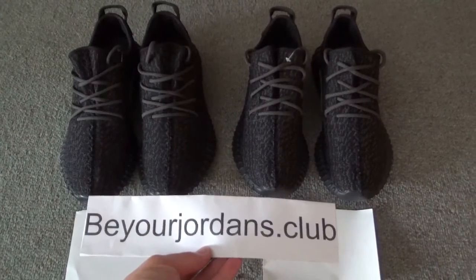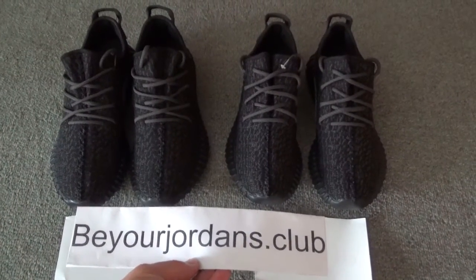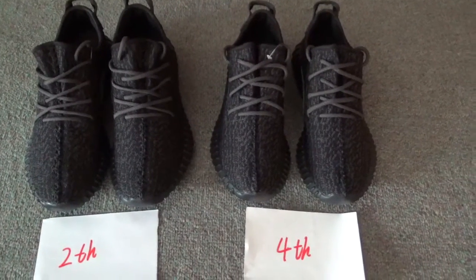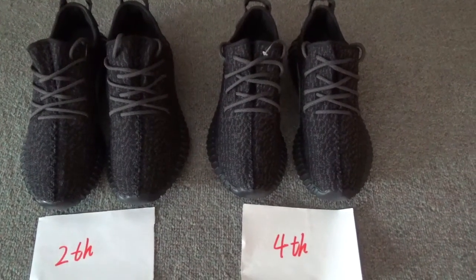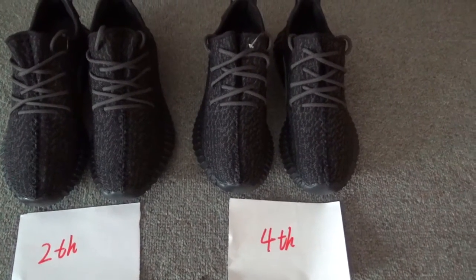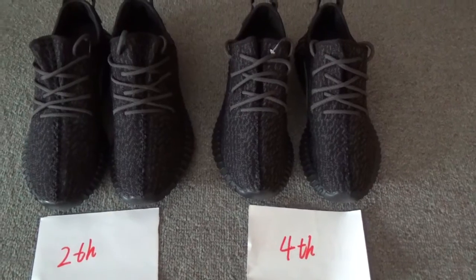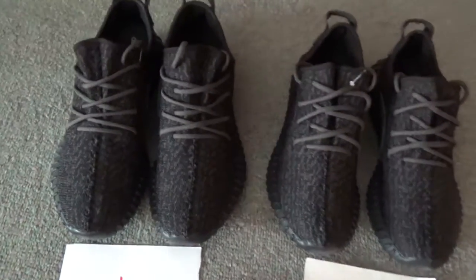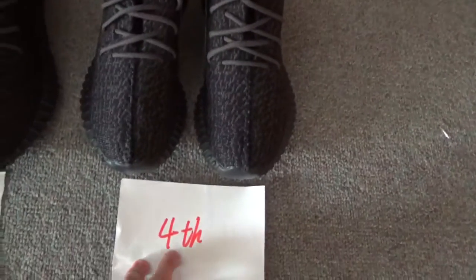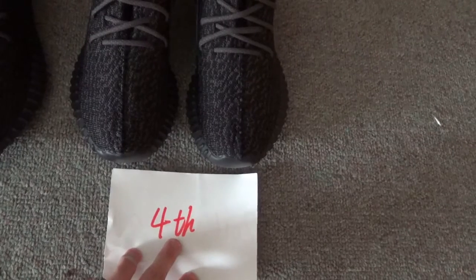Hello everyone, I'm Cherry from Beyond Jordan Stock Club. Today I want to make a comparison for these two pairs: Yeezy Boost 350 Parrot Black. On our website, this pair is the second bunch and this pair is the fourth bunch, just the final version.